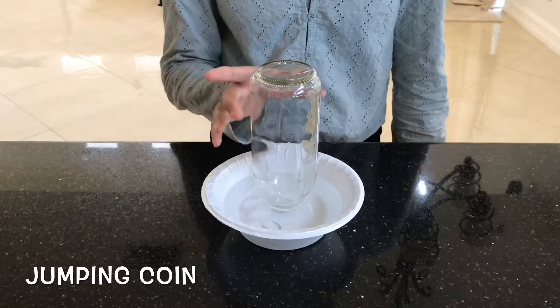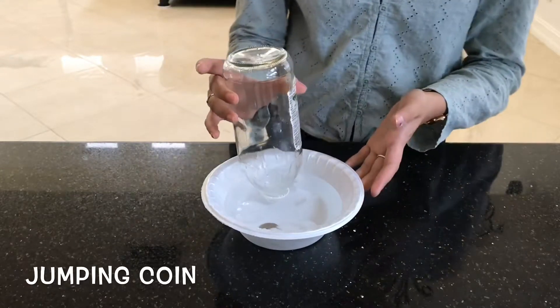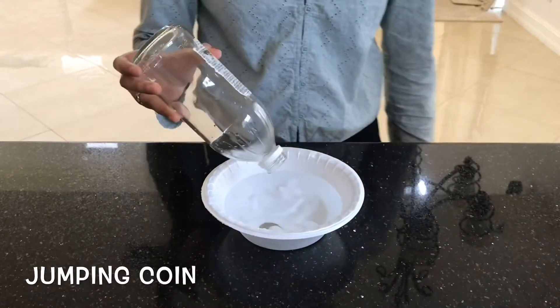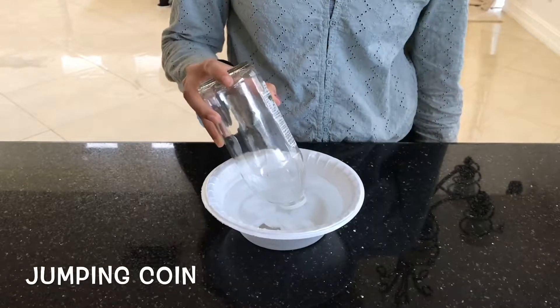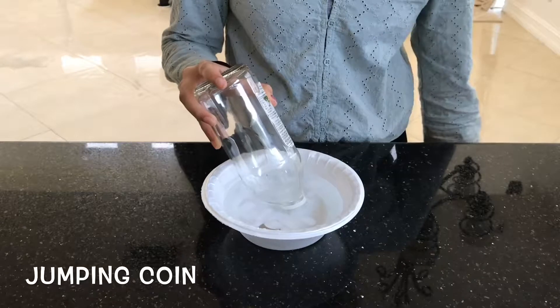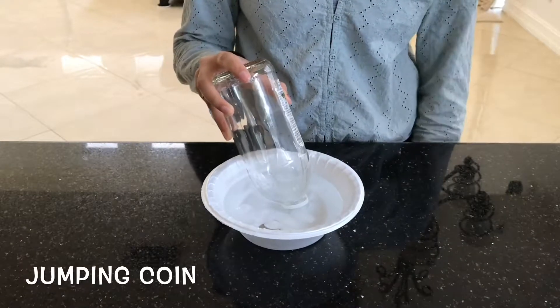First, you take a glass bottle, a coin, a bowl filled with cold water and ice cubes, and then you let this bottle stay inside the cold water, as well as the coin inside this bowl, to just cool — let the neck of the bottle cool as well as the coin.